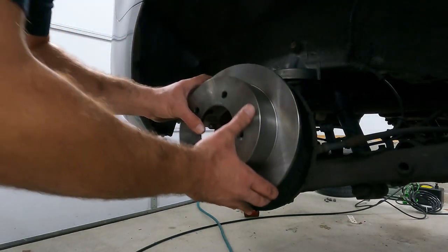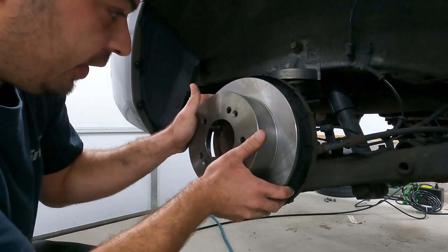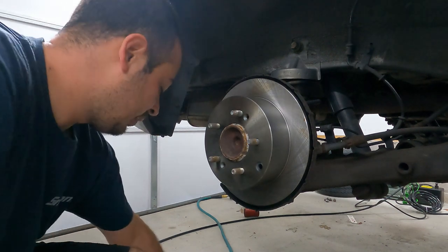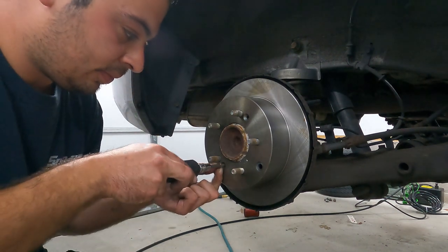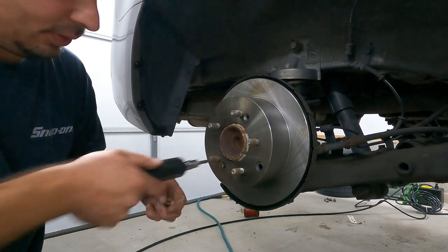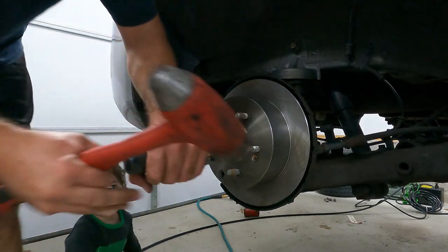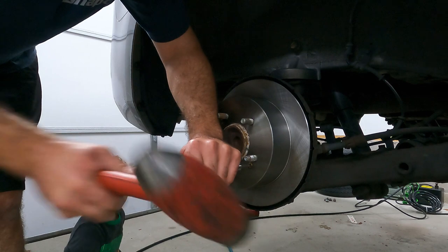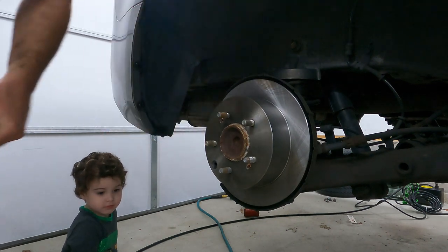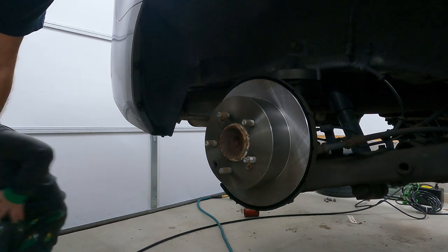Here's our nice shiny new rotor. You're just going to want to make sure that you align your screw holes with where they go in relation to the hub so we can put them back in. Now we can take our two screws and replace them. I'll tighten them by hand, snug them up, and then give them one quick tap. Done deal. Now we're going to go over to the toolbox and start to service that brake caliper bracket for reinstallation.